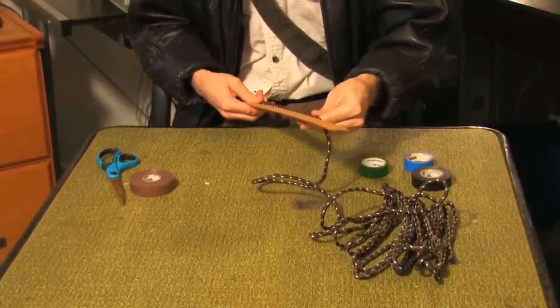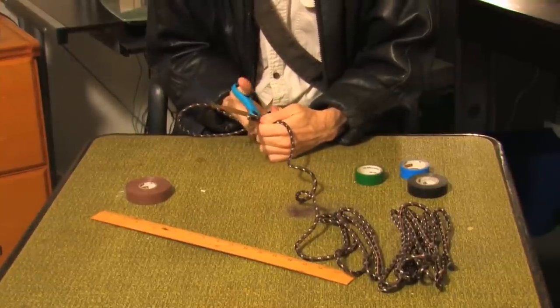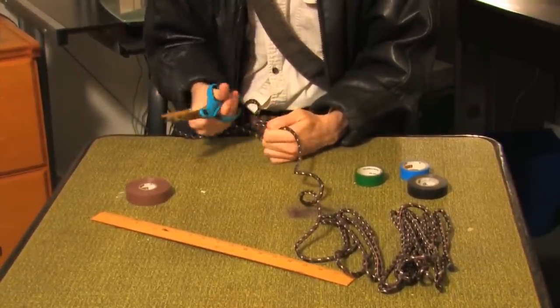First, measure out a length of the utility cord for the basis of your whip. Indy's was about 10 feet long, but for the purposes of this demonstration, I'm only going to cut 3 feet.